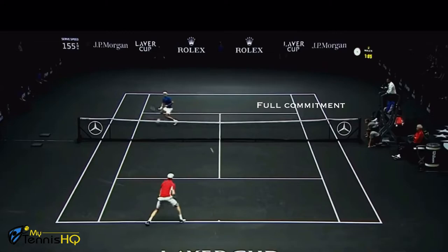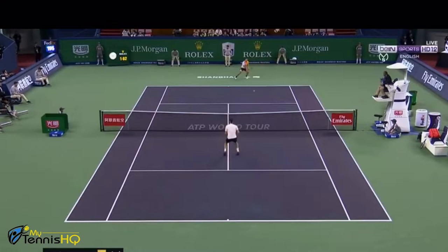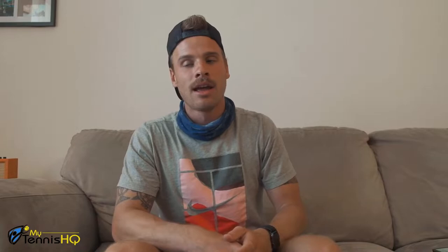At the net you don't have much time to react, so you need to be proactive. With the corner of my eye, I try to time it so that when my opponent is almost touching the ball — when he can't change his mind — I pounce forward. Federer does that incredibly well. Having that mindset where you're committed at the net and you pounce forward means higher volleys, harder to pass. Try to move diagonally rather than laterally to cover the net better.